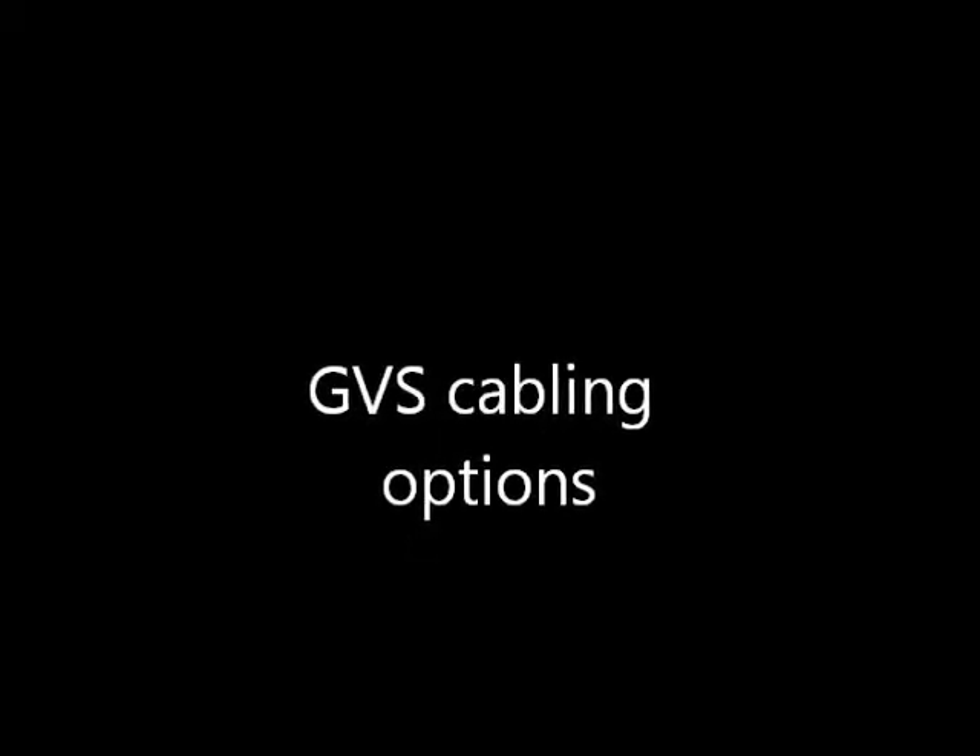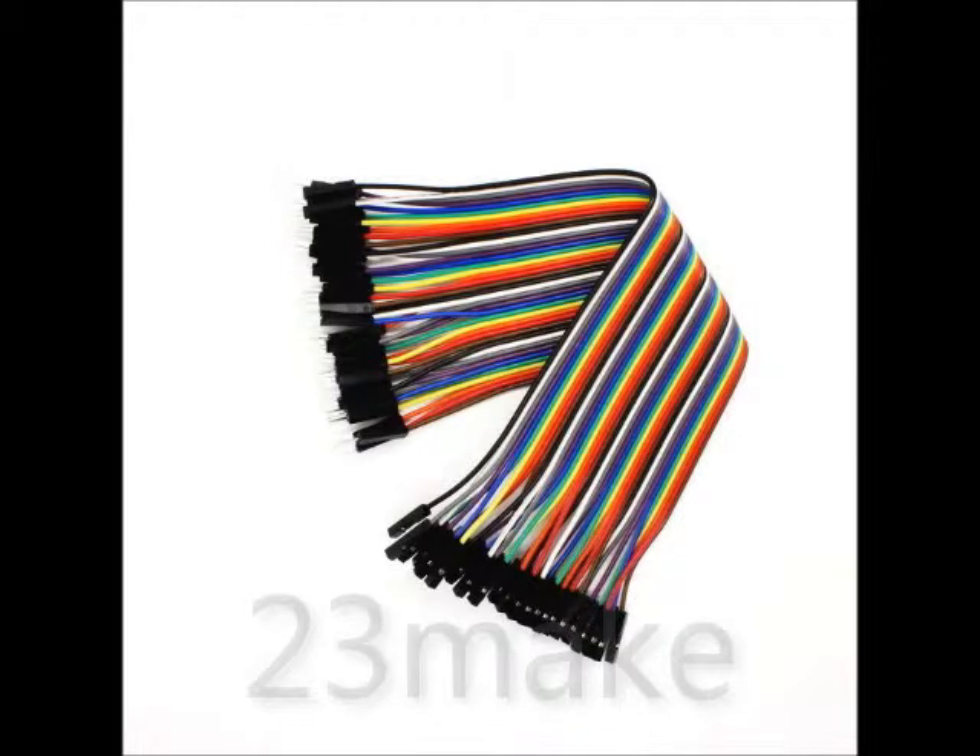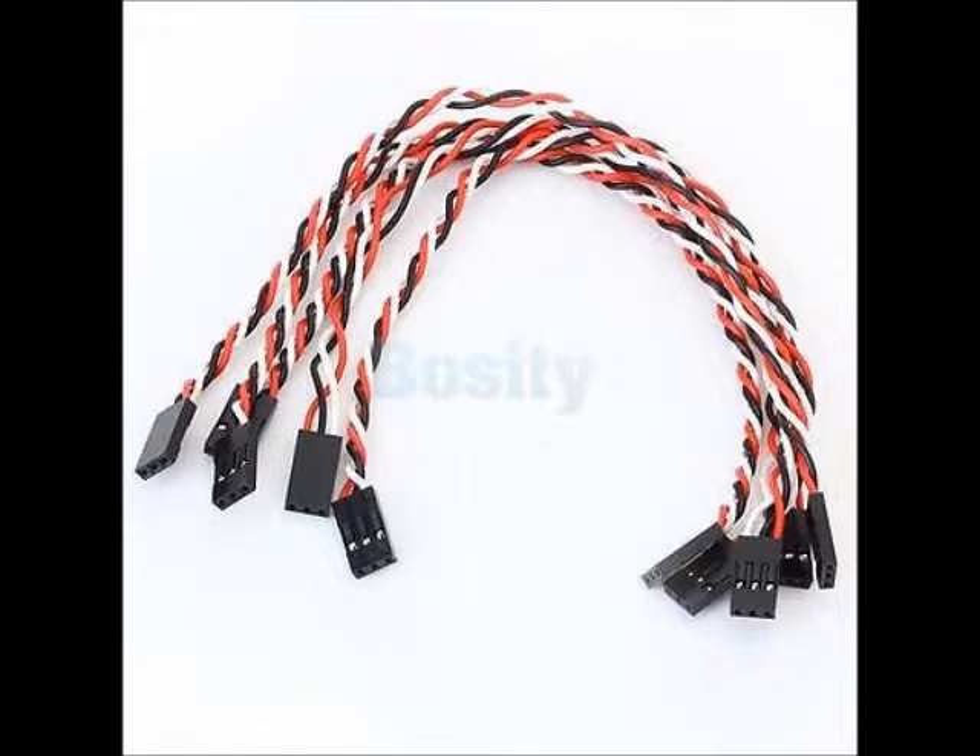There are a lot of GVS cabling options ranging from do-it-yourself solutions to purchased cables. An example of an easily purchased solution is a cable typically found on eBay — a 40-pin female-to-female cable that you can strip apart and use however you want. You can also buy pre-manufactured true GVS 3-pin cables to make plugging in easier, but be careful — the color code may not match ground, voltage, and signal.